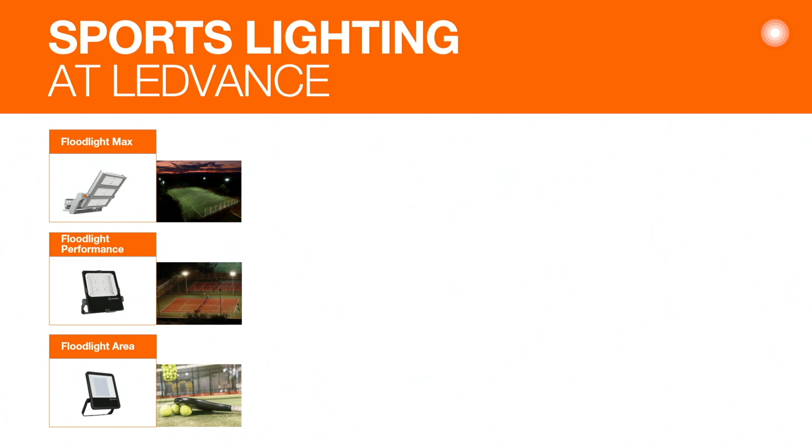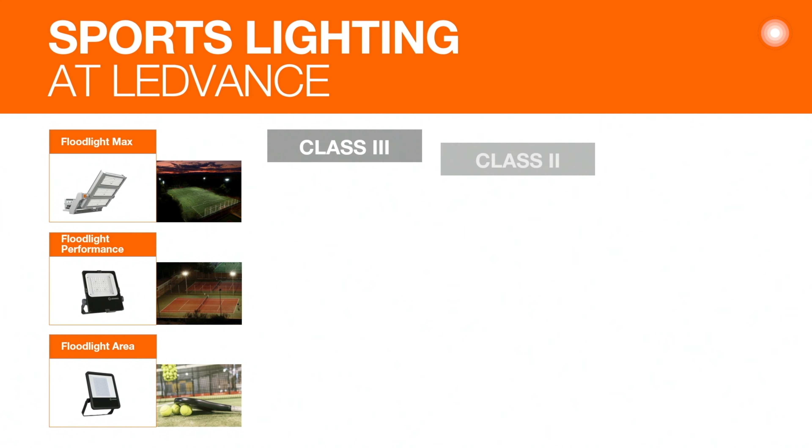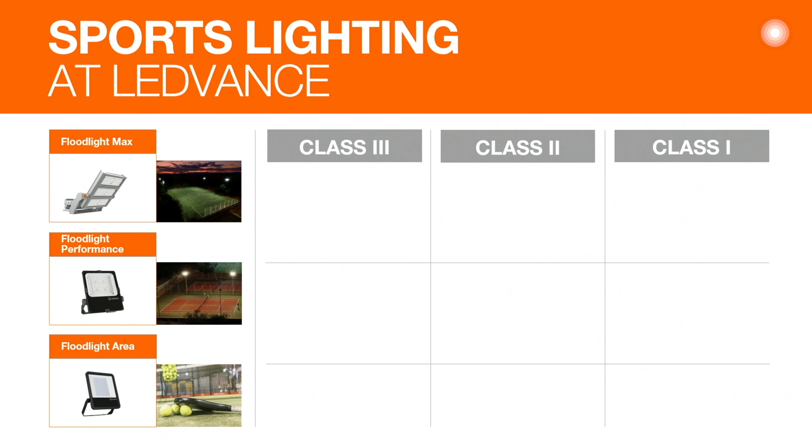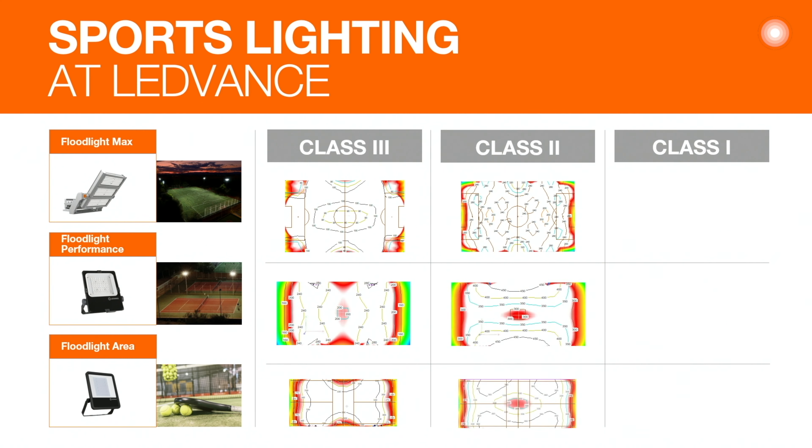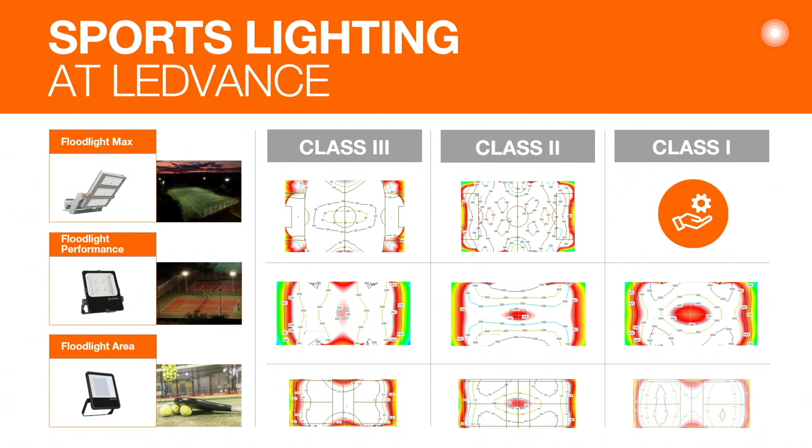With Flatlight Max as the newest member of our Flat Lighting family, we have vast optionality for sports projects. From classics like football and tennis to some of the fastest growing sports in Europe like padel tennis, we have some exciting project examples prepared. We are happy to work with you on any kind of individual project as well.